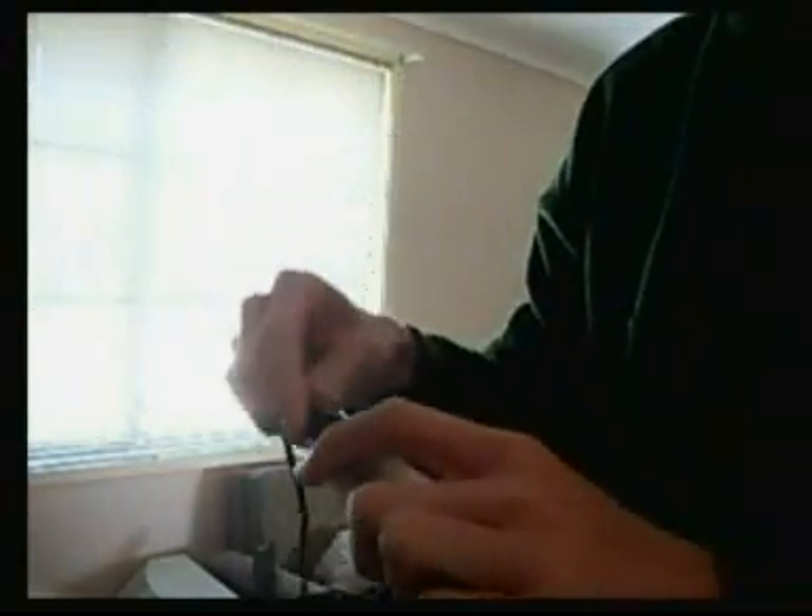And then I'm going to plug the USB cable in, like that. Now I've got that, we can plug the USB cable into the laptop. Now we take the cables and plug them into the device.